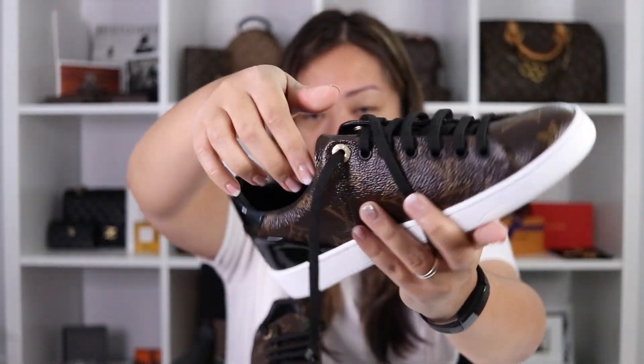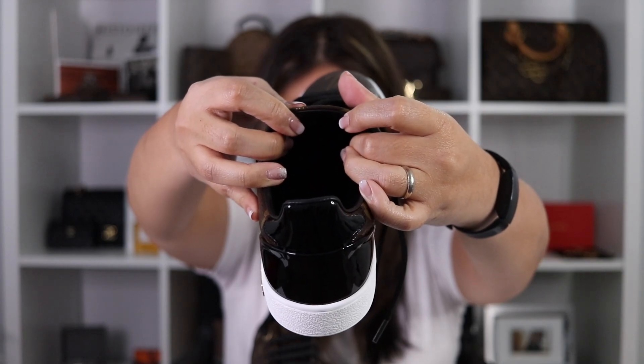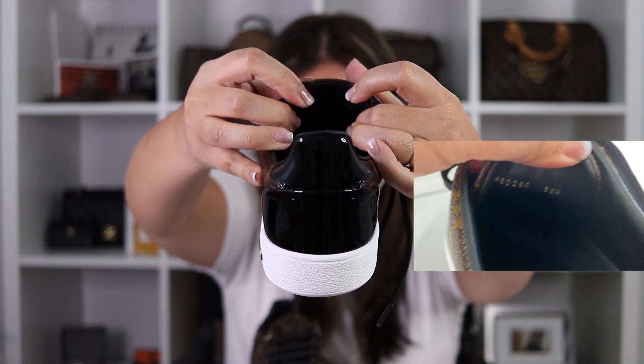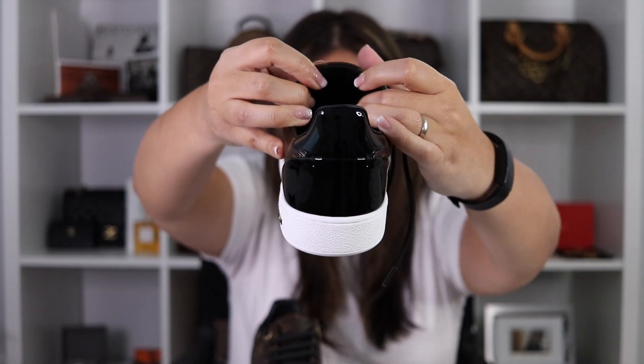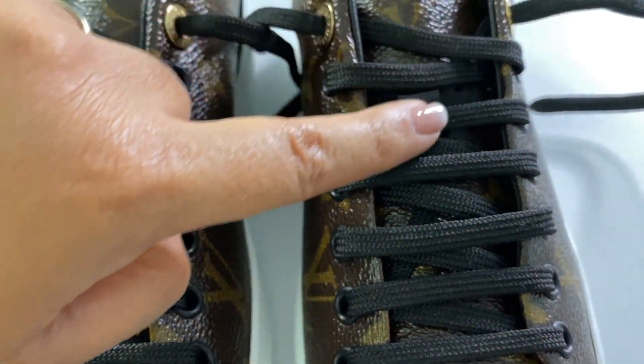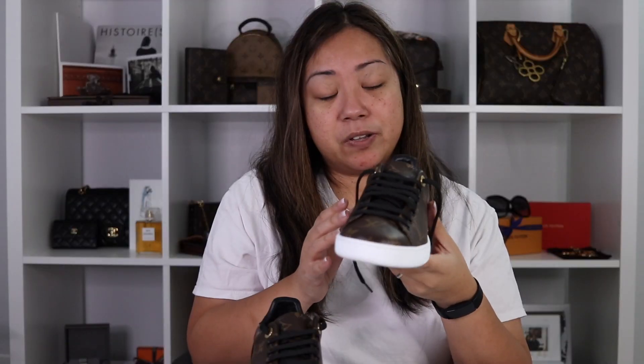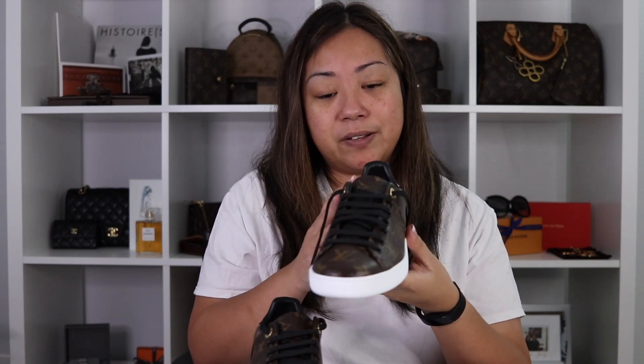In the tongue is the date code and the size. They style the laces with one lace underneath going across on the diagonal — that's how they do it. I may have to re-lace this just so I get a good fit.